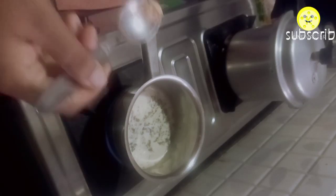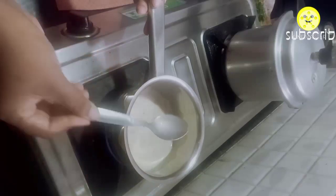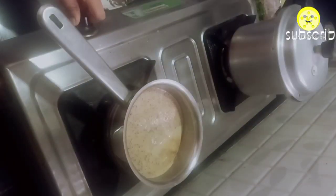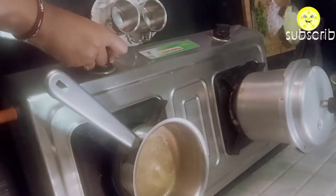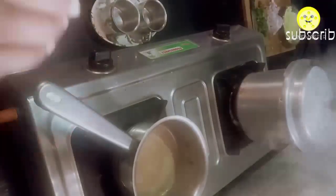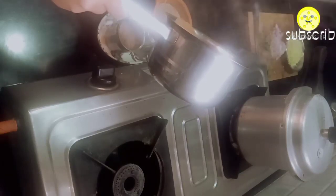Always store ginger powder in a glass container so that its flavor is retained. My tea is ready and I am going to enjoy it, and then I am going to start cooking.